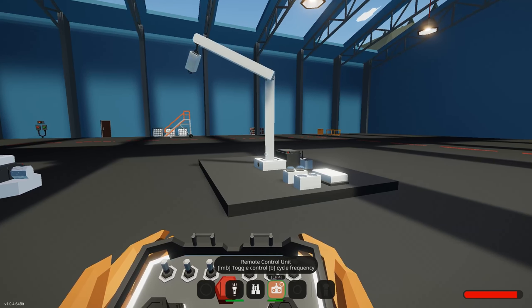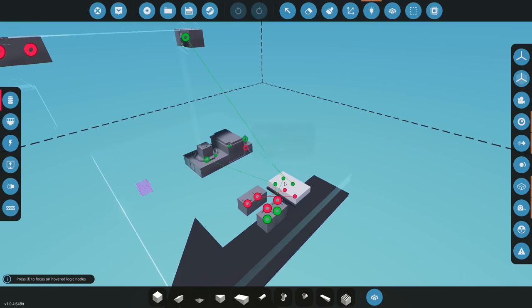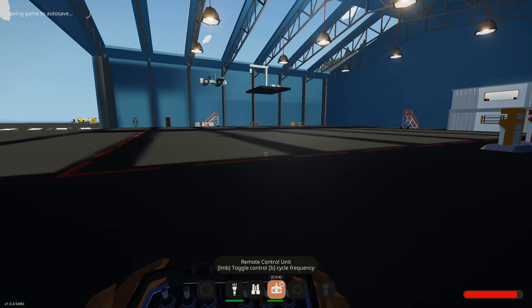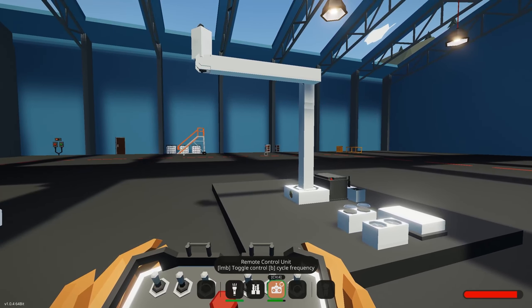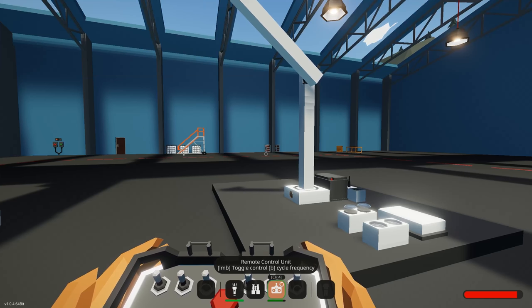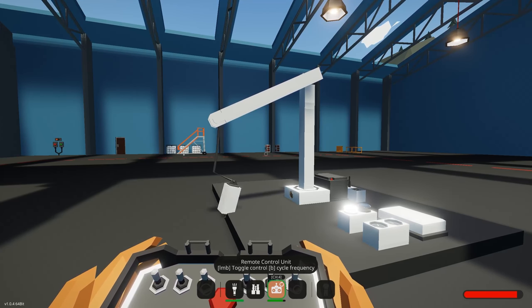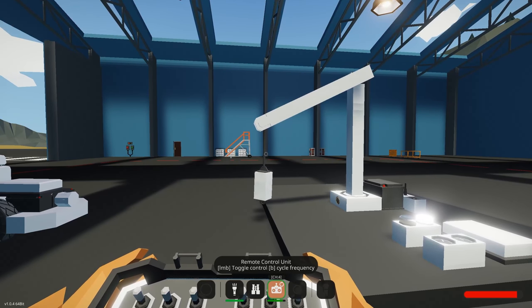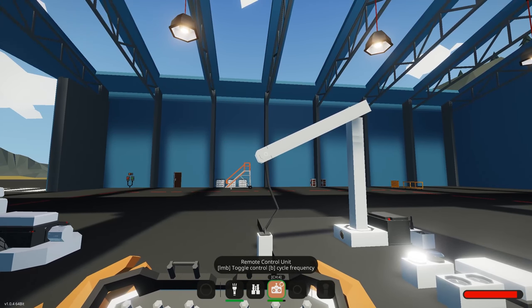We can also use buttons 1 and 2 to move the winch up and down. Button 1 will bring it down and button 2 will bring it up. Spawn in again, run over to the creation, move the crane a bit, and press button 1 — that brings the winch down. Press 2 and the winch goes up. You can once again change the sensitivity on your actual winch itself.